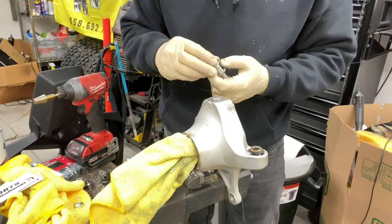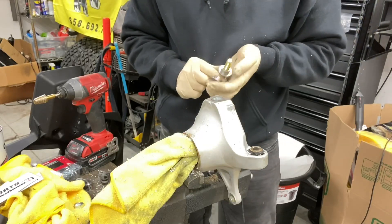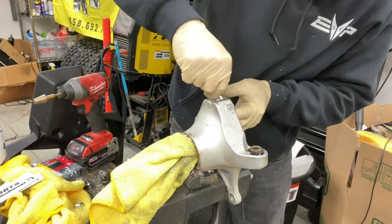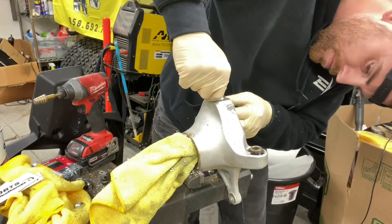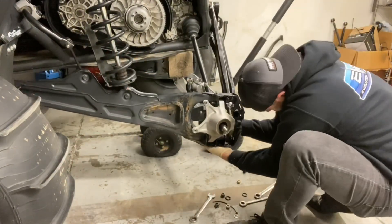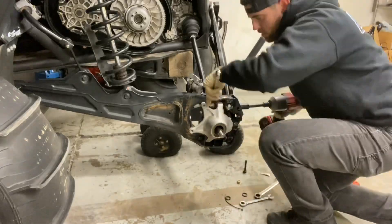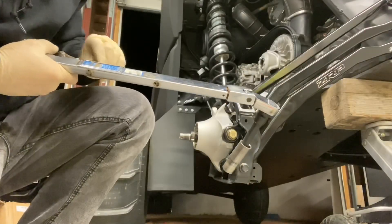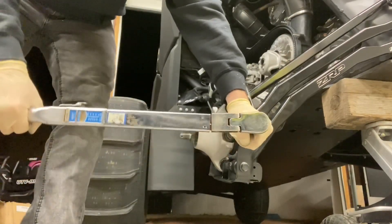Once the hole is drilled, test fit the toe link support kit — make sure it is not too tight and not too loose. If fitment is proper, install the supplied red Loctite. Now it's time to reinstall the hub back onto the vehicle. The OEM 18 millimeter bolts get torqued to 95 foot pounds, and the new Shock Therapy toe link support kit gets torqued to 110 foot pounds.